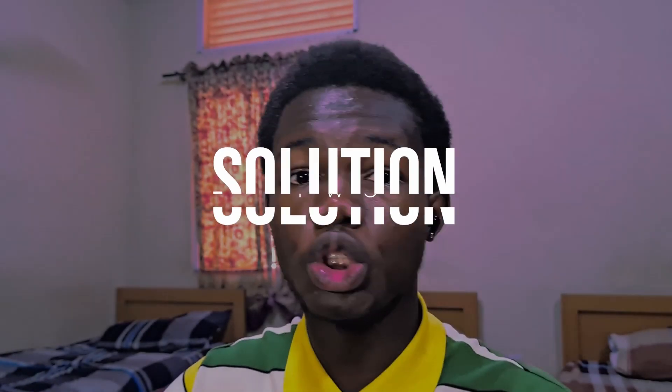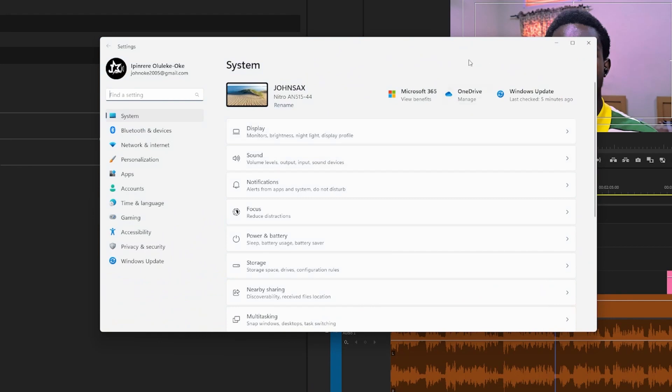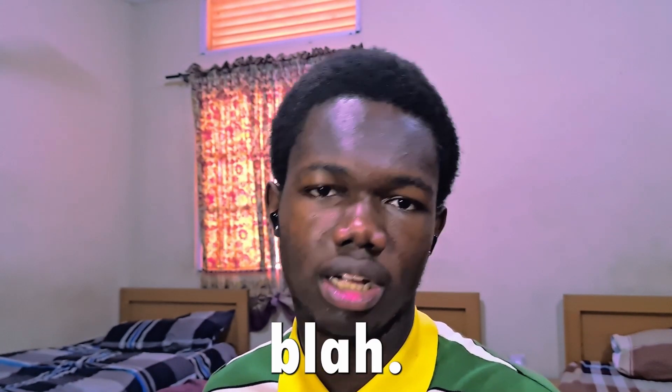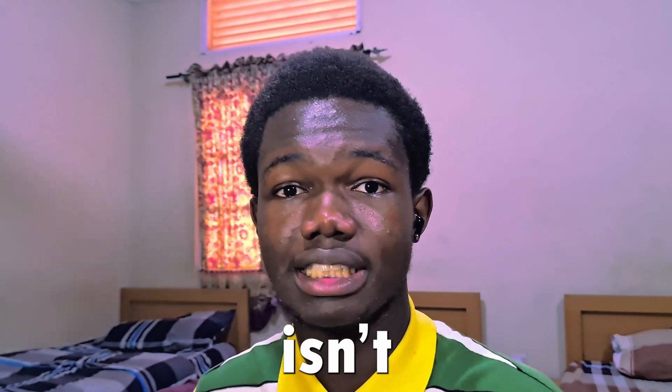This next part — I advise you to skip it if your laptop is already dead, because if it's dead you won't be able to do what I'm about to show since it's software related. What you need to do is make sure your laptop is up to date. I'll drop two links in the description for you to check, to ensure your laptop and drivers are updated, because sometimes it could just be driver issues causing it not to recognize your charger.